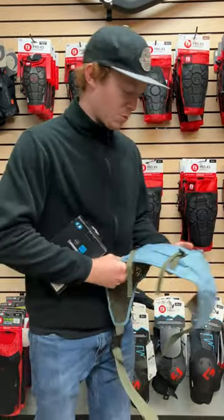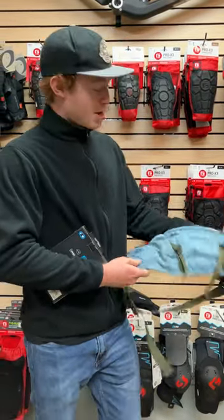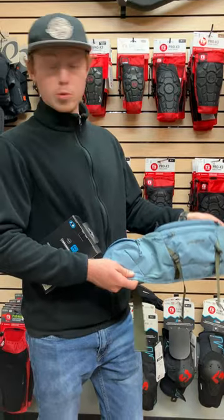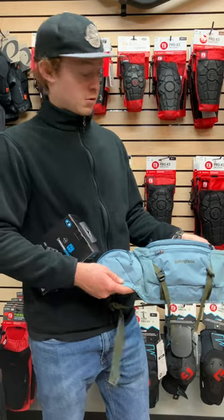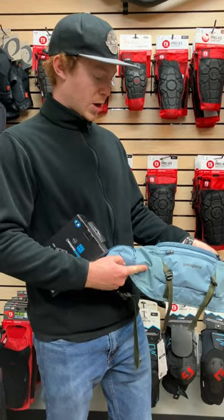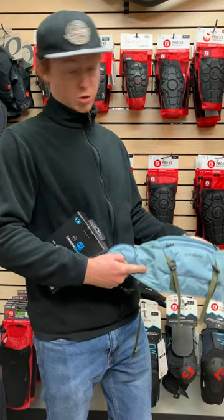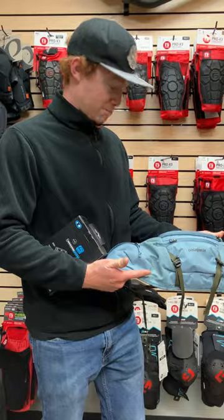And then my other favorite one is the Patagonia Dirt Roamer Waist Pack — I forget what size it is. I really like this one because it's super low profile, fits really well around your waist, but it's got plenty of storage for all the tools, snacks, anything you could need, as well as two spots to put a water bottle in, and it does hold it really well. I constantly ride with two water bottles on this thing, so yeah, awesome pack.